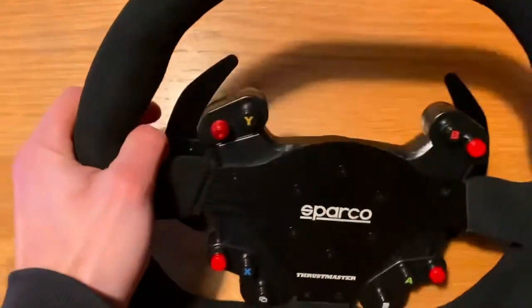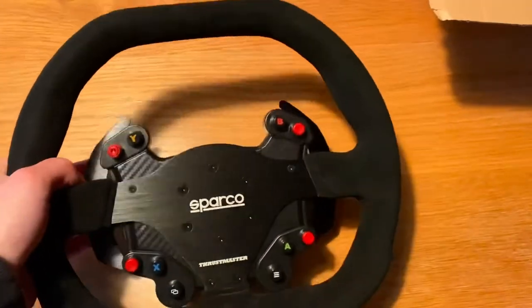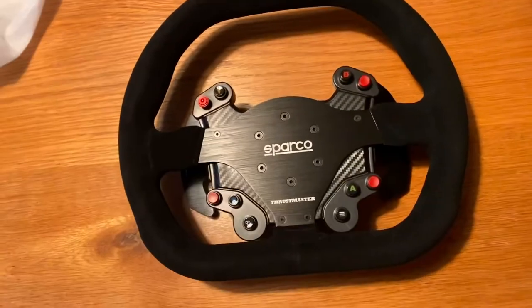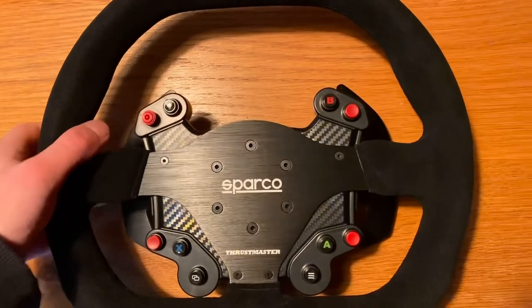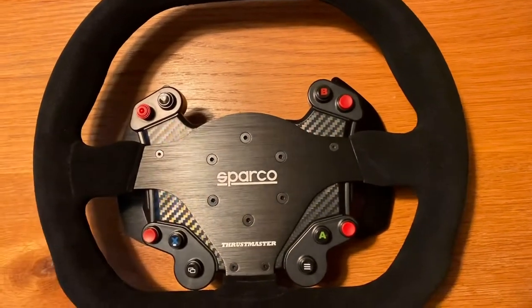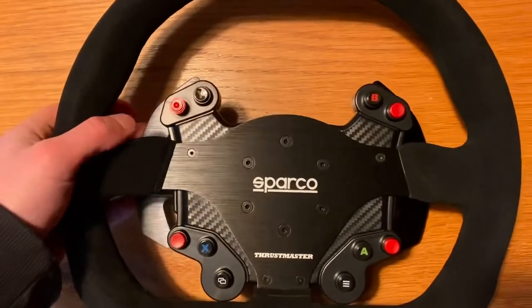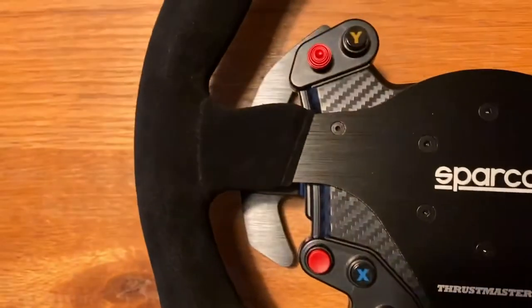The paddle shifters have a very positive click to them — very nice actually. On the Ferrari 599 rim the shifters feel a bit more dampened. This feels a bit more like the Formula 1 wheel for example — it clicks a little bit more. Plus you've got a nice metal finish and the suede wrap.